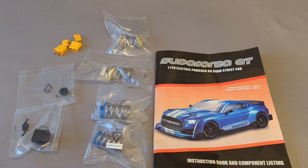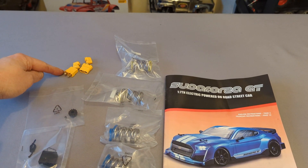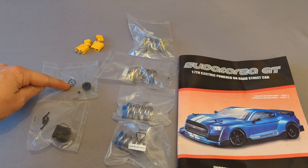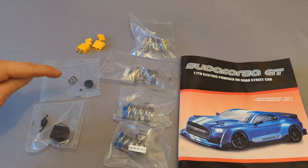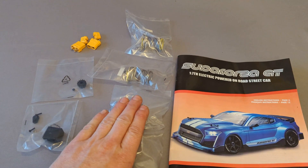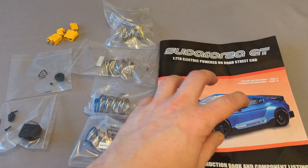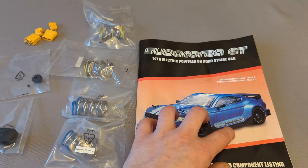The rest of the stuff we've got in the box: some XT90 connectors just in case you need to change some of your existing batteries, a 14 tooth pinion — we'll try that out in the next video on the speed runs to see how much of a difference that makes — a light bucket to put an LED on the back, and some soft and hard springs. We've got the manual, which tells you how to set it up and has all the part codes for when you break it.